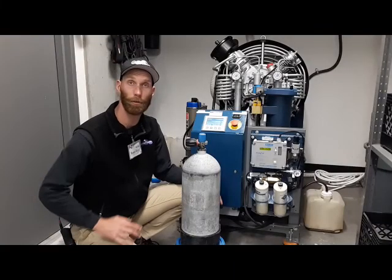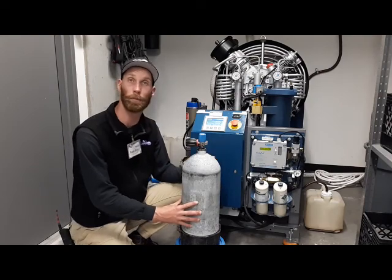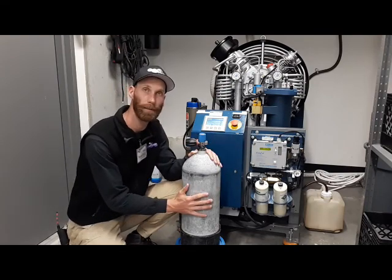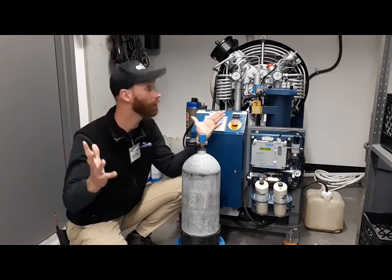Believe it or not, scuba tanks hold a lot of air inside of them. This here is an 80 cubic foot cylinder, which means it holds 80 cubic feet of air compressed inside — that is as much air as is in this entire room.